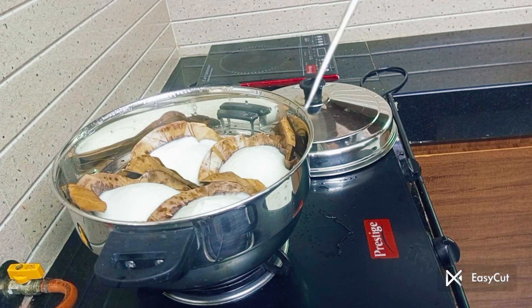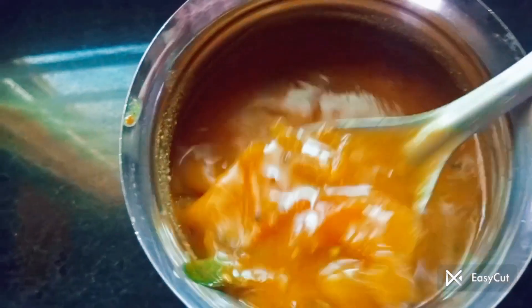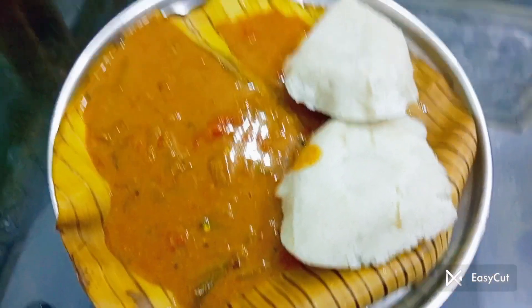Now let's see how the rice is in the middle. If you like this video, please like and subscribe to our channel. Don't forget to subscribe to our channel.